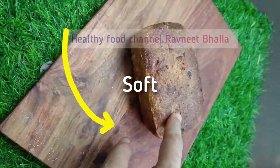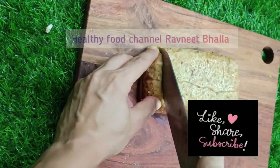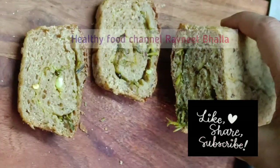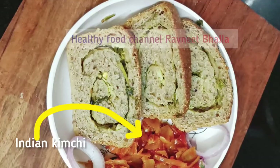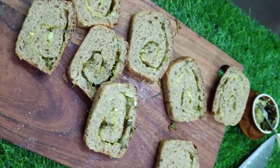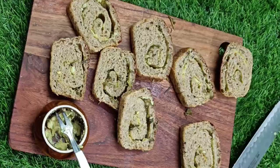It is a probiotic and you will love the flavors. Give Ravneet Bhalla a thumbs up if you think I deserve it for all the hard work I put in to bring healthy recipes to you. One like is a kind of motivation to do better. Take care until we meet next!